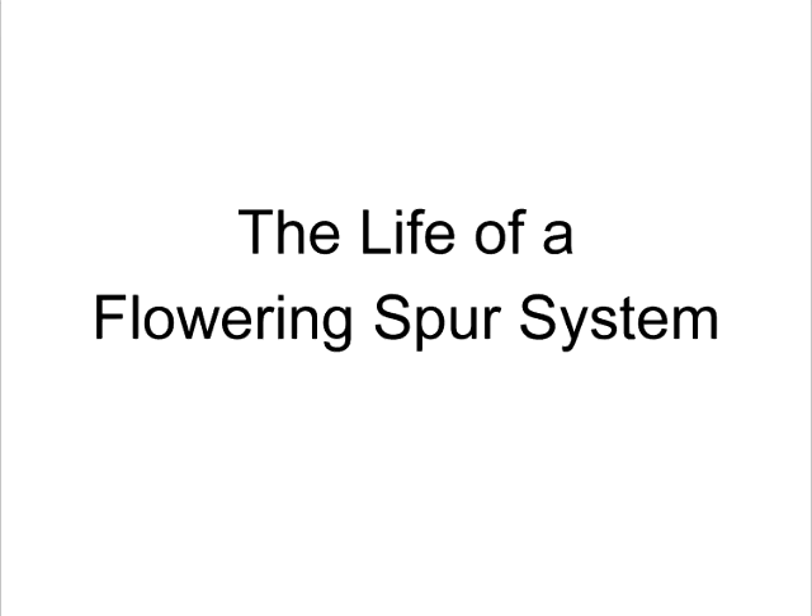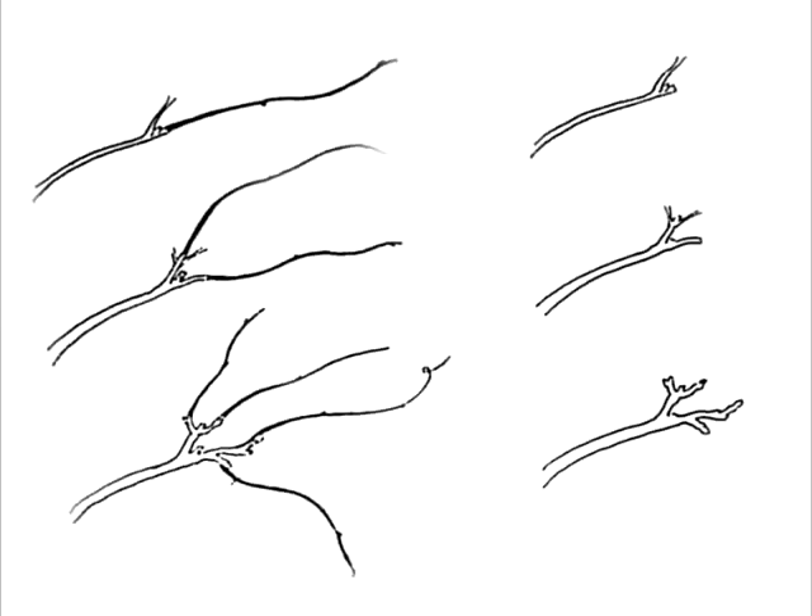Let's talk about the life of a flowering spur system. If you look at a whip or runner, you want to turn it into something that has flowers — just whack it back. The illustration shows it being whacked back to a bud, but in reality you just whack it back. Next year you get a bunch more runners and you cut those off; the year after that you get more runners. You always cut a little bit further out, and where you do, it starts to set up flowering buds as opposed to vegetative buds.